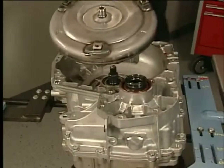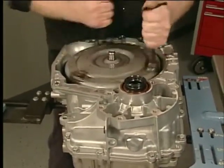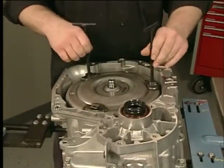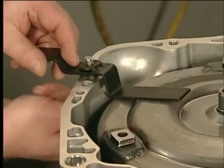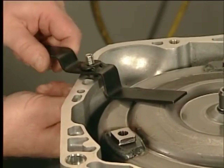To install the torque converter, lower the torque converter straight down into the transmission to prevent damage to the torque converter clutch lip seal, and remove the torque converter lifting handles. The torque converter must be held in place by a retaining device to prevent it from sliding forward, disengaging the oil pump, or falling out of the transmission.